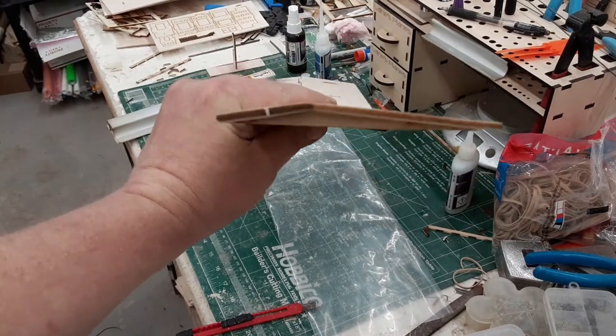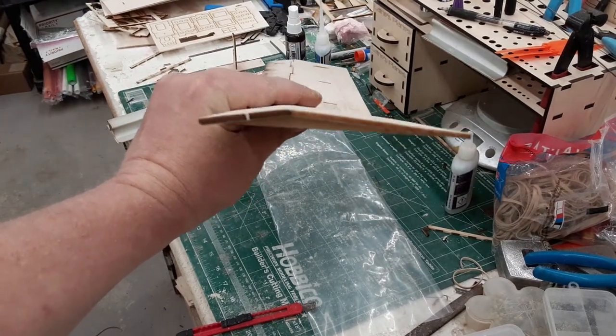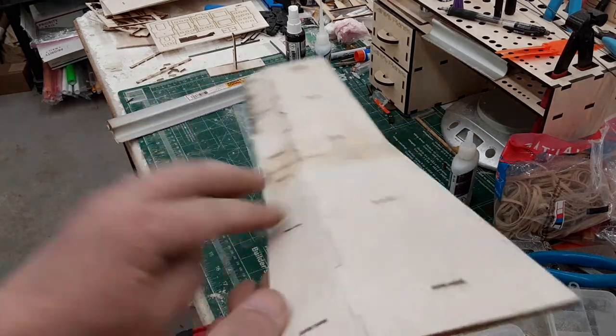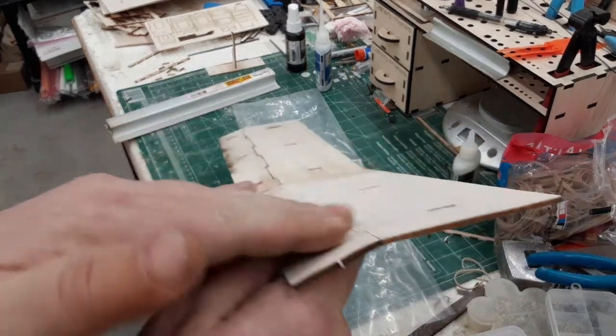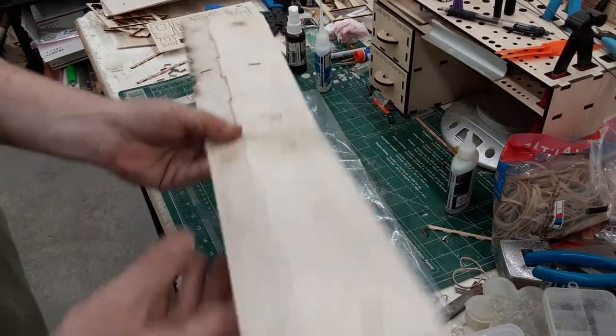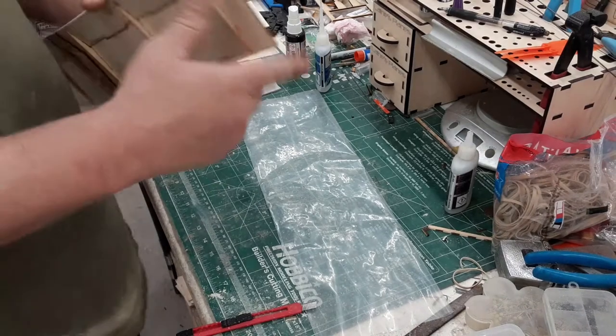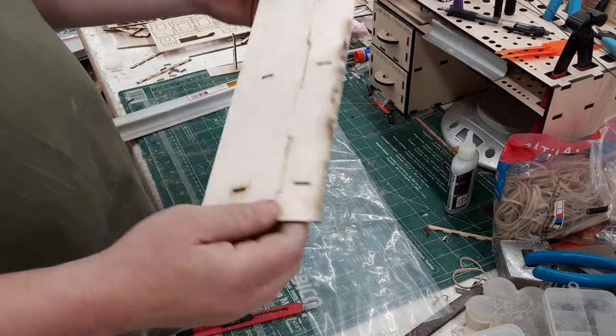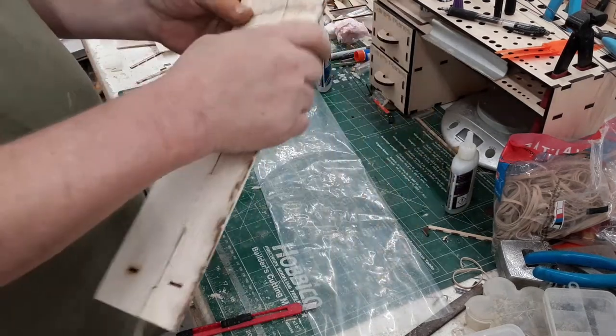What we're looking for is right there — see how the leading edge is nice and round? And it's smooth across the top. You want to do that on both sides, getting around the wing tips a little bit too. Otherwise, you're ready — the wing is done.